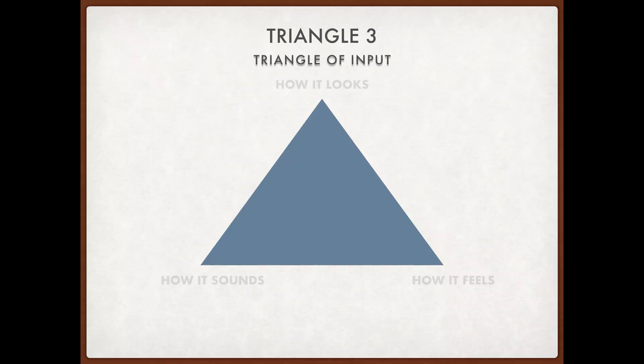The way I think about it now is that any piece of musical information contains all three of those elements. Every chord, every scale, every etude, every solo that you transcribe has those three elements baked into it: how it looks, how it sounds, and how it feels on your instrument.